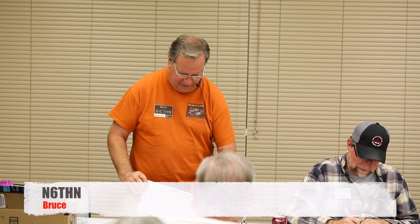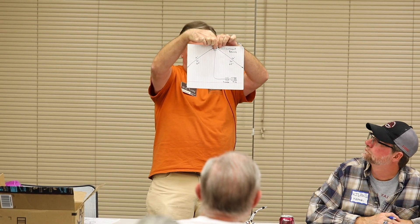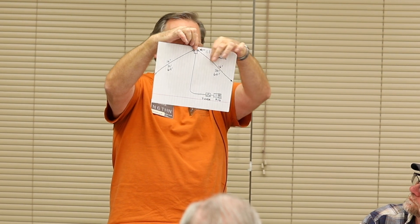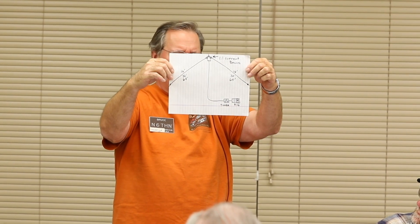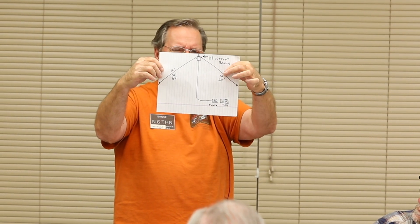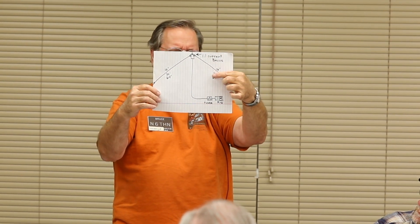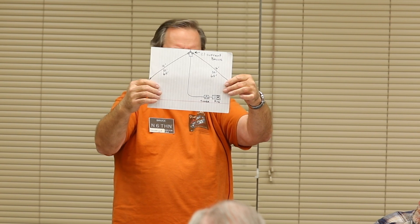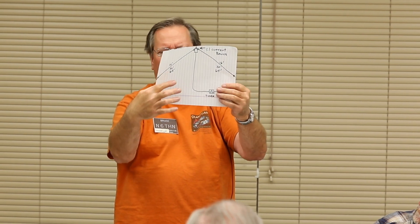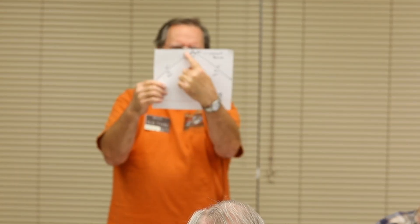I'm Bruce, N6THN. I'm going to talk about basically this little tiny square box. With a couple lengths of wire it could get your radio out 500, 1,000, or a couple thousand miles. If you put 16 feet of wire on each side, that's called an inverted V for 20 meters. If you put 32 feet — exactly double — you'd be on 40 meters. 32 feet here and 32 feet there. Put 64 feet and you'd be on 80 meters, which is 3 MHz. So it's the rig, the tuner, and this magic box called a balun.